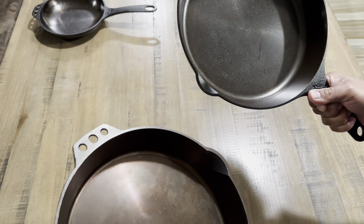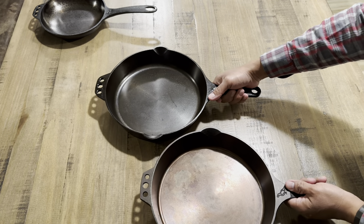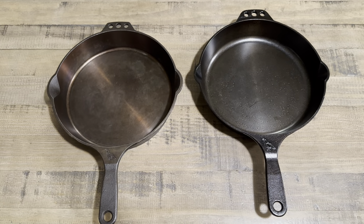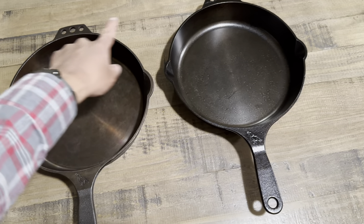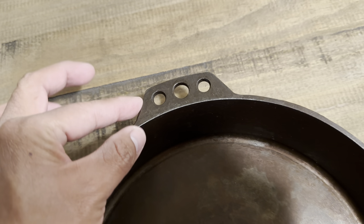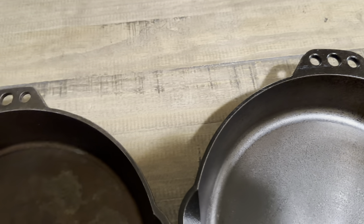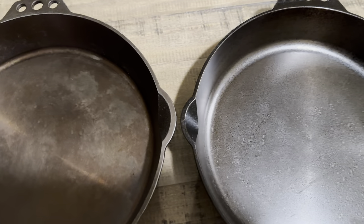One of the differences on the number ten is the helper handle — the newer one is a tad bit bigger. Going handheld here so I can get better angles: the helper handle on the older version is a lot more square, not as rounded as the newer model. The newer model is a tad bigger and it's rounded, whereas the old one is not. The old one is also a lot thinner and shorter.